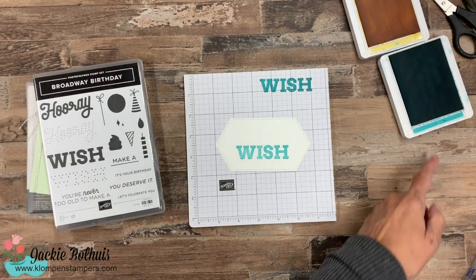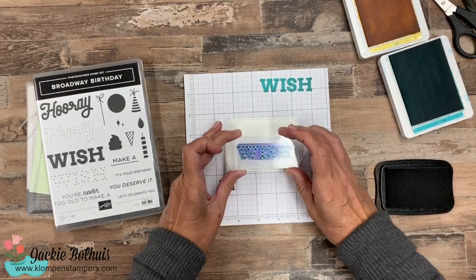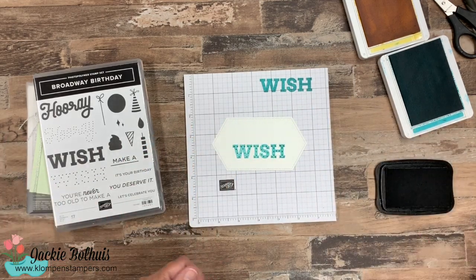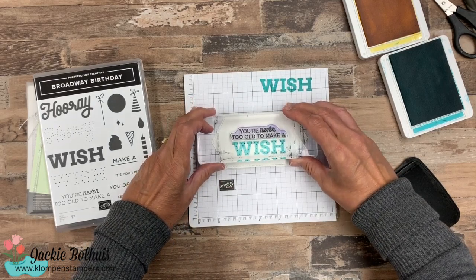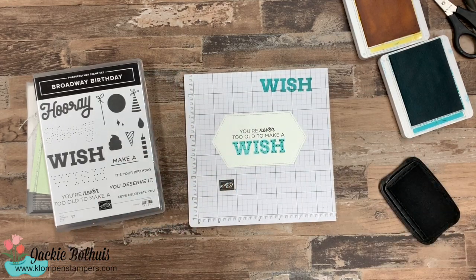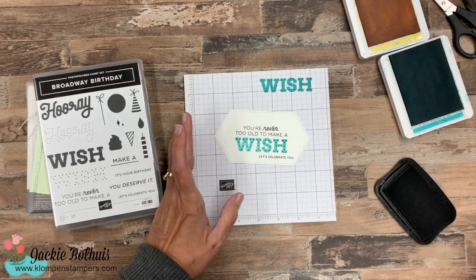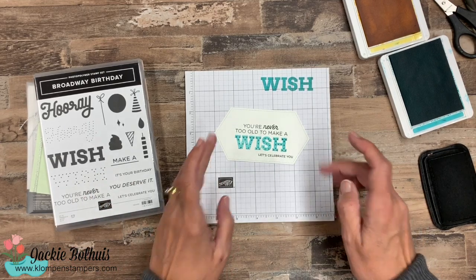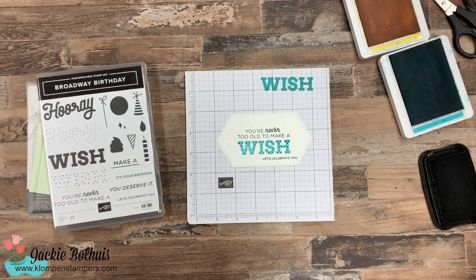Then we'll grab some black. This gift package I'm making is for someone that just celebrated a big birthday, so I wanted to do something fun and special — we're going to use some black. Usually for birthdays I tend to use all bright fun colors, but this time we're bringing in a little bit of black. There are so many different parts and pieces to the stamp set, so you can put them together however you want. We're going to use the greeting: 'You're never too old to make a wish,' and then 'Let's celebrate you.' I've shared quite a few cards on my website using Broadway Birthday, and I'll make sure the blog post includes pictures and links to those other cards so you can see tons of ideas.